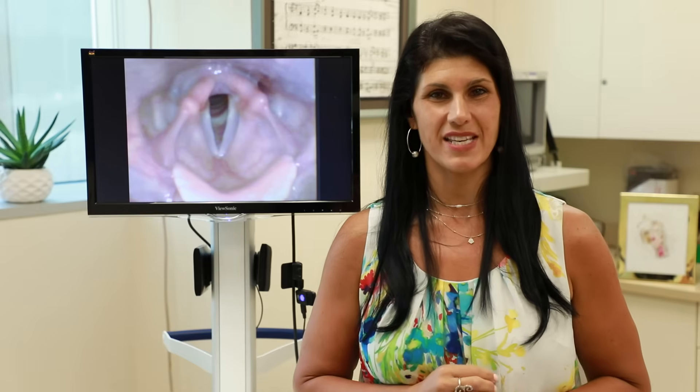So what goes up must come down. We're going to go down on the word 'boom.' Boom. Making sure that our mouth is nice and rounded like this. Boom. Perfect.